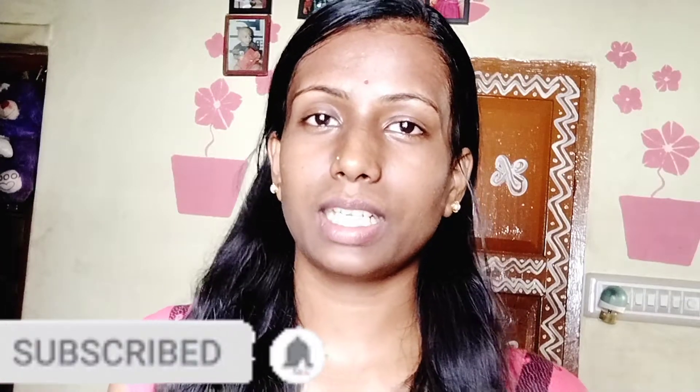Please subscribe to our channel and share my videos. Like and share my videos. I also like my support for the highest strength. I also like my foundation and my simple ingredients. Let's get started.